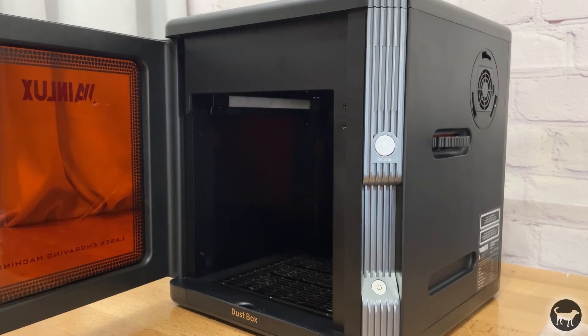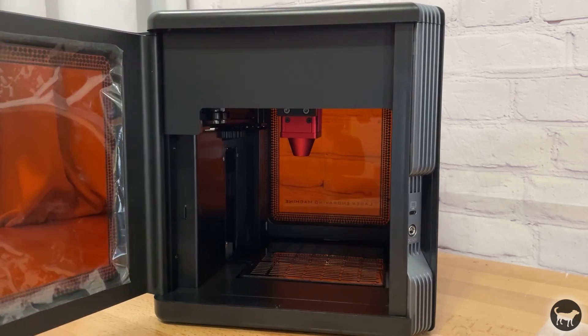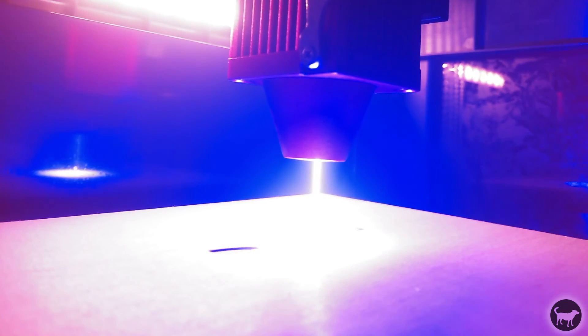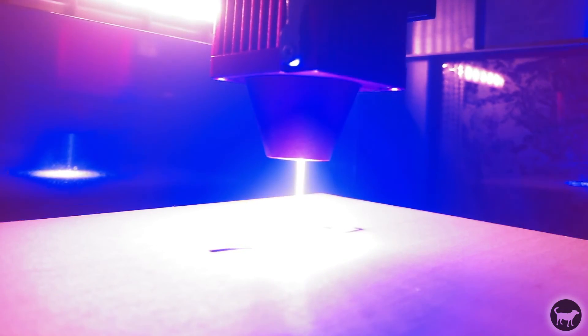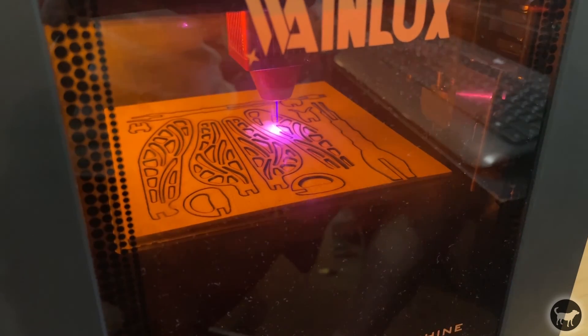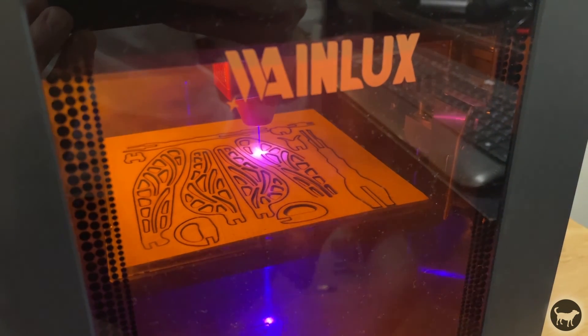The outside case of the machine is mostly plastic, but comes with some pretty nice safety doors on both the front and back. The doors are magnetic and the machine will only operate when the doors on both sides are closed. It's a safety feature that prevents you from accidentally looking at the laser spot while in use. If you open the machine while a job is in progress, it will immediately stop and resume when the doors are closed.